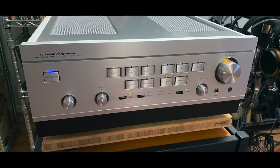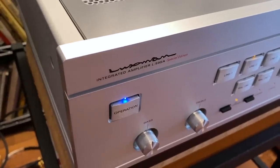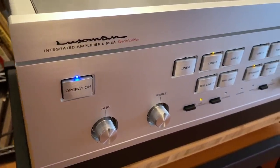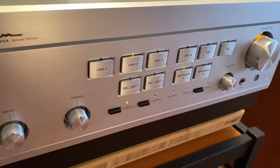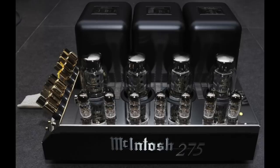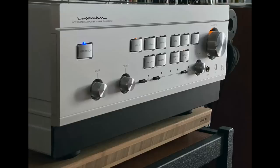I was hungry for more, and Luxman offered this: the L595A Special Edition integrated amplifier. It celebrates their 95th anniversary — 95 years old, wow — founded in 1925. Is Luxman the oldest audio company? I think it might be. I thought it was Tannoy the speaker company, but they're actually a year younger, and McIntosh and Klipsch are merely in their 70s. This one was a great follow-up to the D10X — it also sounded amazing, looked amazing, felt amazing.